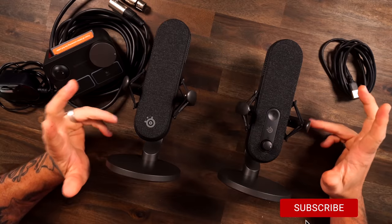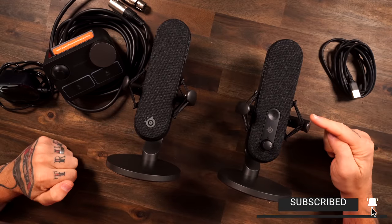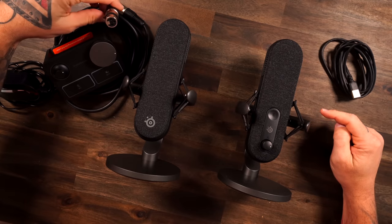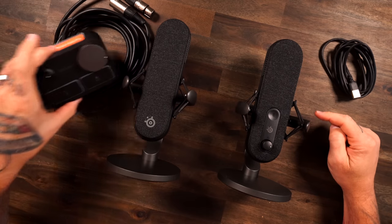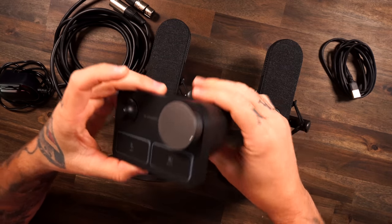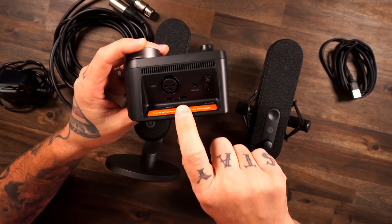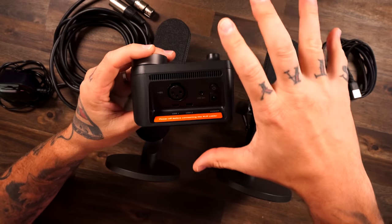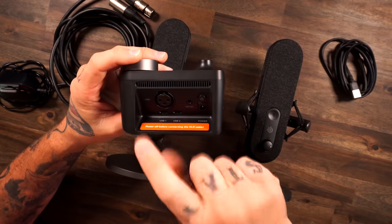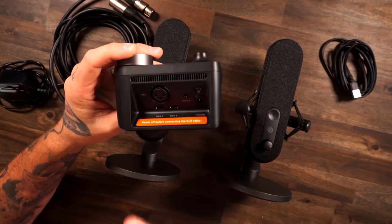Taking a look at the mics right here, you can probably tell the difference right out the gate. USB on the base Alias; Alias Pro — yeah, you're seeing that right — XLR. Now you got this big old control station on the XLR version, the Alias Pro. Looking on the back, it plugs in XLR but still runs USB to your PC, so you don't need some crazy other fancy interface or anything like that. That's what I always hate about XLR microphones, but SteelSeries made it simple for us.